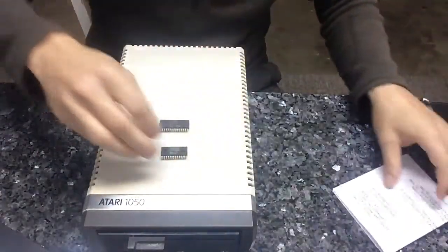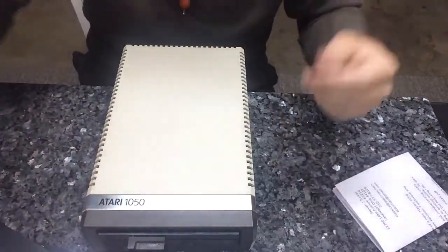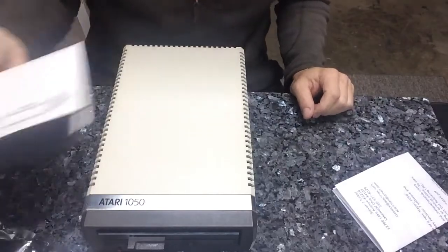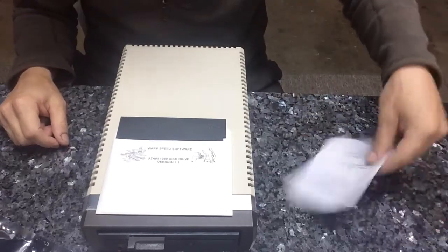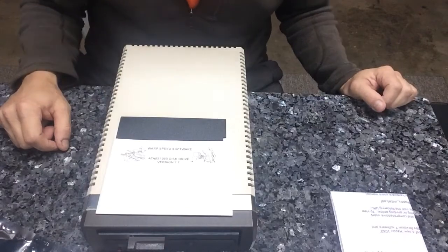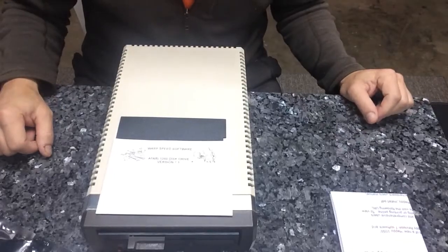Visit Steve — he's got good stuff. Anyway, thanks for tuning in. Pretty simple: you got a 1050, find them cheap, put a Happy in it, and you got yourself a sweet drive. Thanks again to Stephen at Atari Max for his excellent products and excellent customer service. Without people like him, I would not be able to do videos like this and repair and restore all your 8-bit goodies.